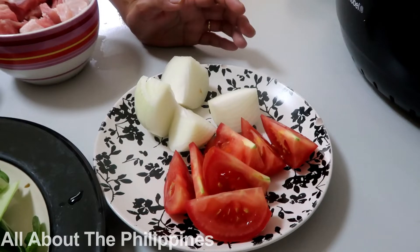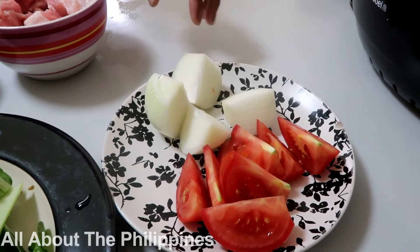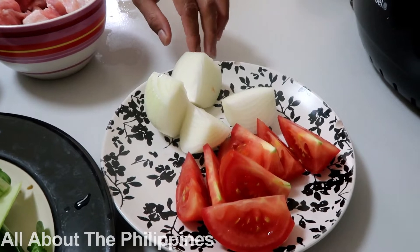Hi guys, welcome to All About the Philippines. Today I'm going to show you how to make my basic pork sinigang, or pork sour soup. Here's the ingredients: I have here chopped into slices one big white onion.